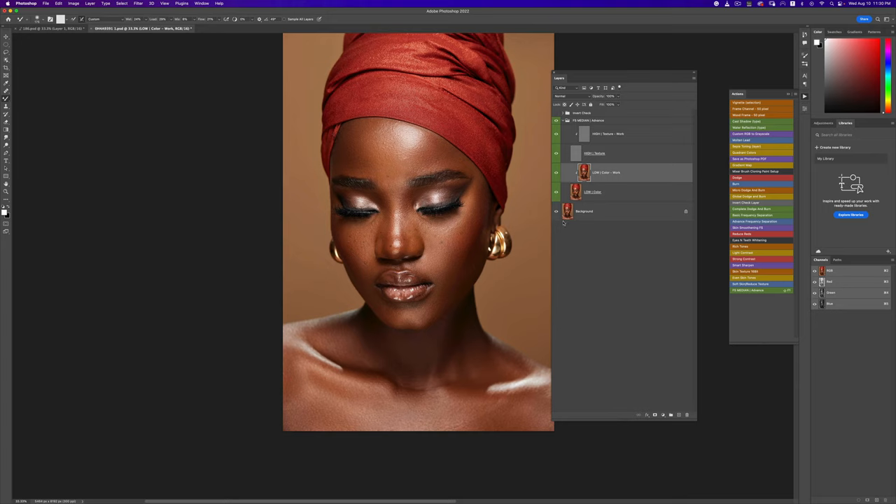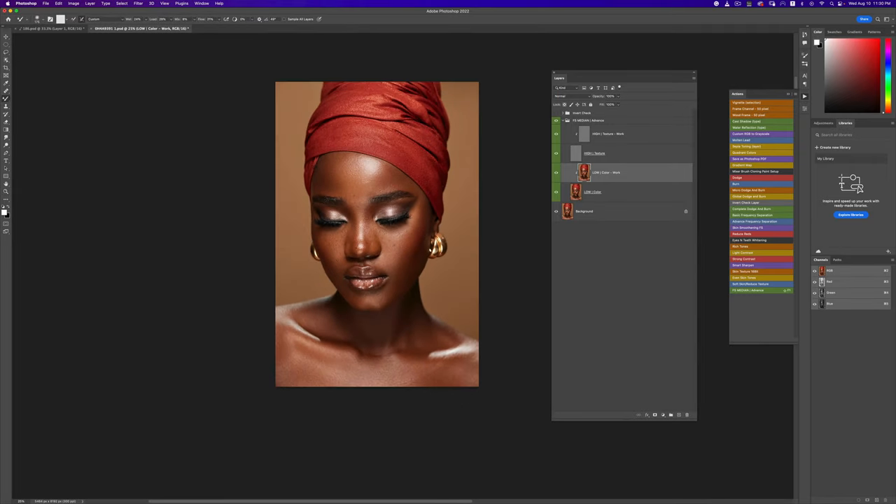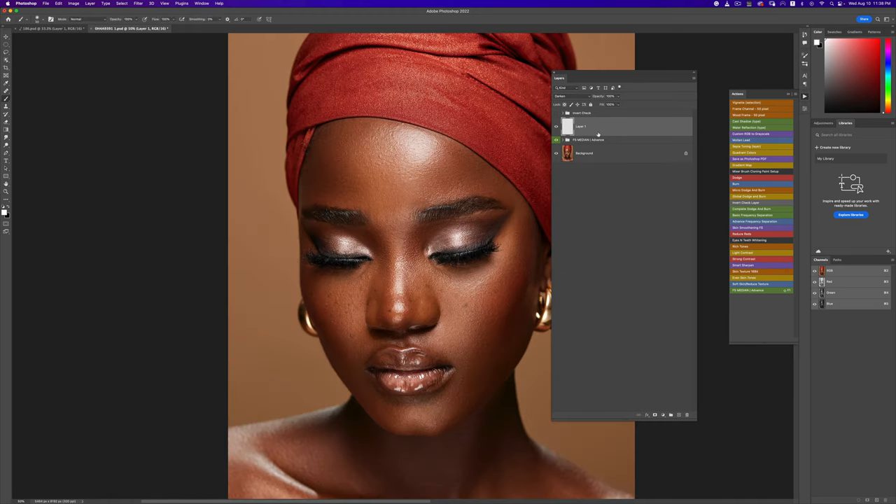The next thing I want to do is work a little bit with my global dodge and burn. Once we've done that we'll come back and fix a few other things. First I want to reduce the highlight on the forehead because it's too hot — too bright. I'll create a new layer, pick a new soft brush, and change my blend mode to Darken. I'll rename this layer 'highlight reduction'.